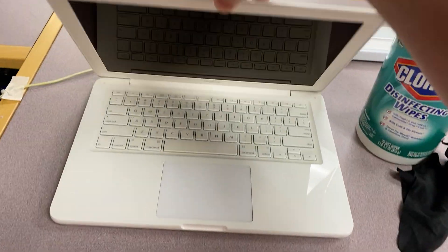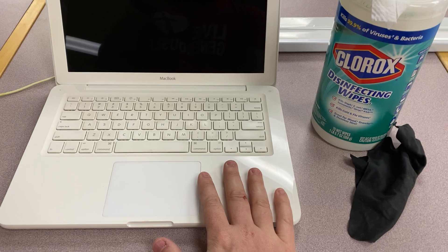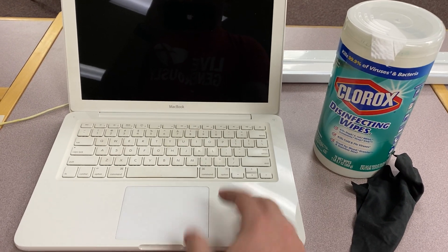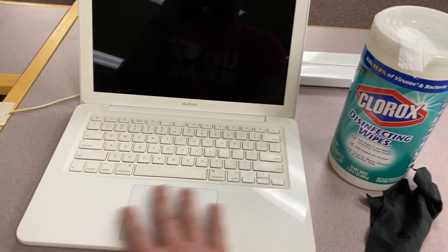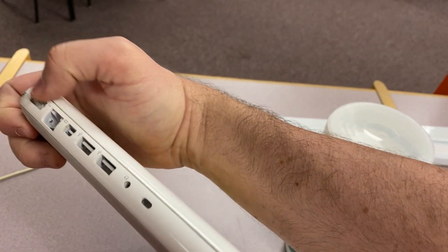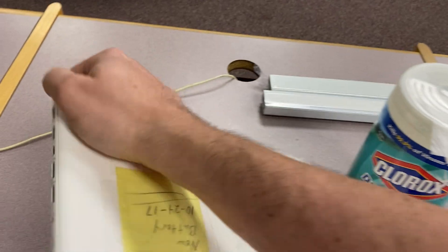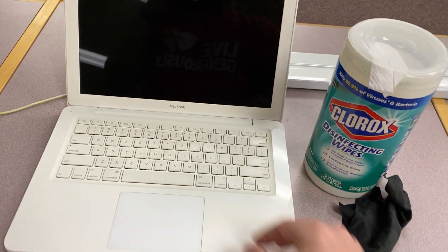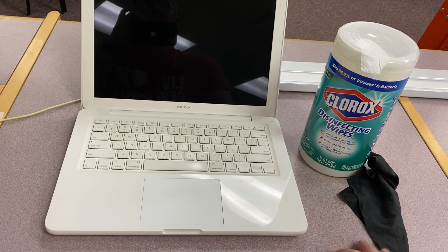Second thing to note: when we open up a computer, even if you have a computer that's spill resistant or supposedly waterproof — which most computers aren't waterproof, they're just spill resistant — what they're talking about is the keyboard, not the entire computer. If you get the computer wet, you have all these ports on the side. Water or liquid gets down in there and destroys your computer. So keep that in mind. Even if you have a computer that's supposedly spill resistant, that does not mean it's spill proof.